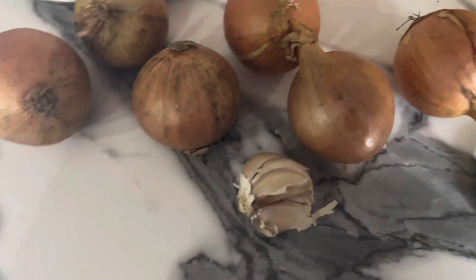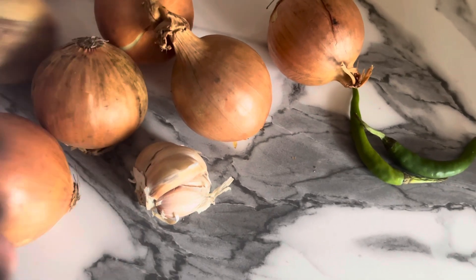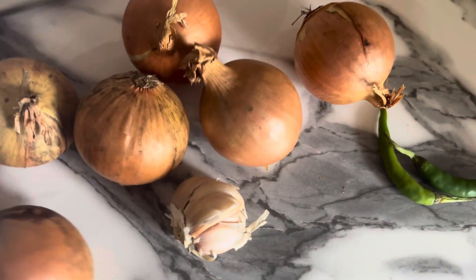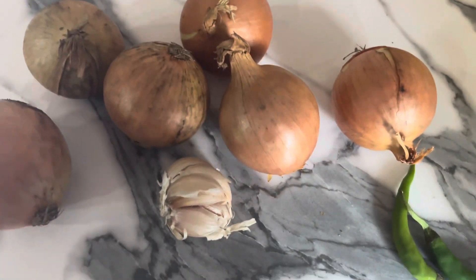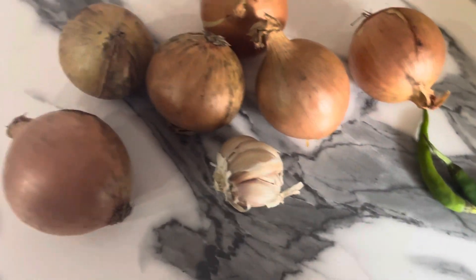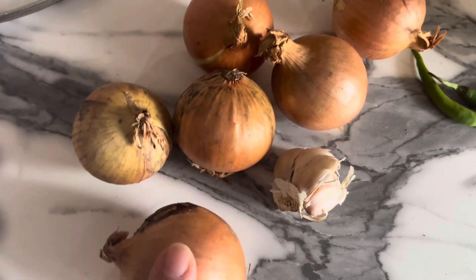Assalamualaikum guys, today we are making — as you can see there's lots of onions. Onions are also made in biryani, and it is also made with more. Today we are making ande piaz, yes.